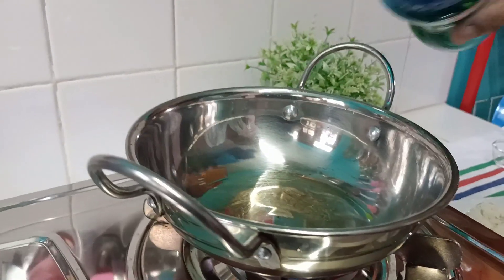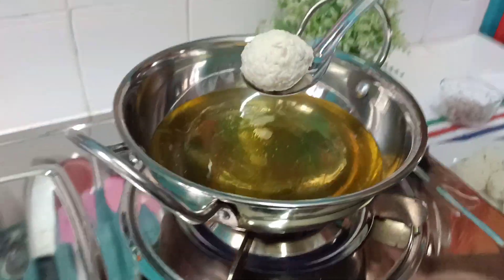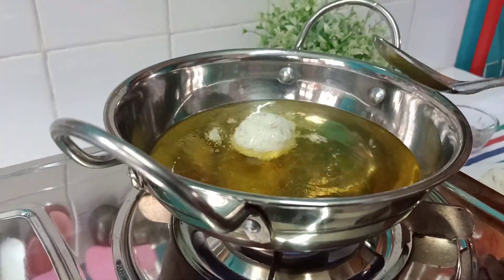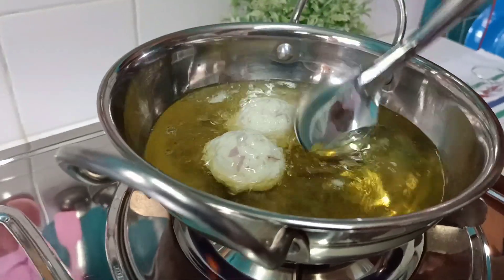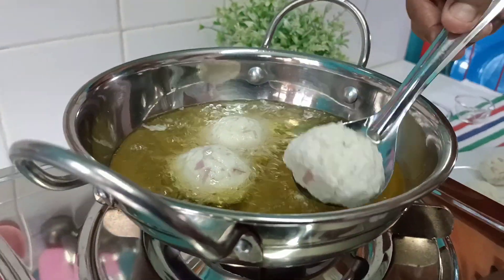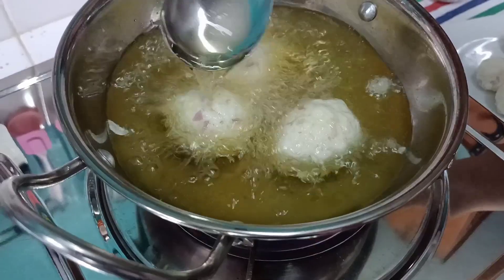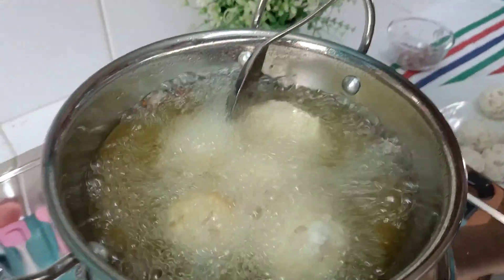Then heat it in the pot. Add the pepper in the pot. Now let's cook the eggs. The eggs are very hard to cook, I am going to cook it.